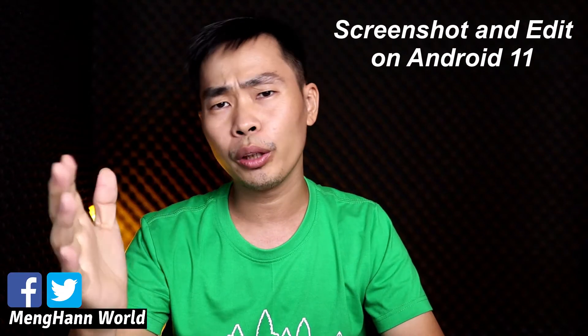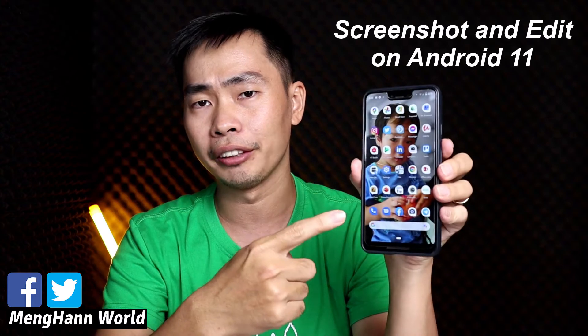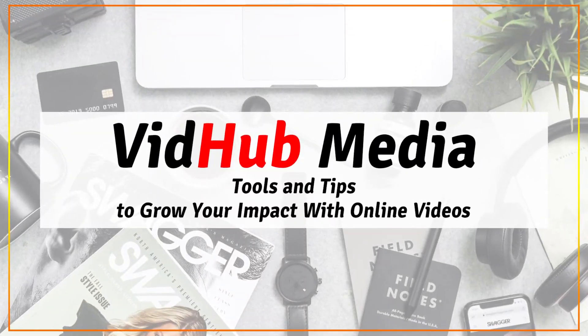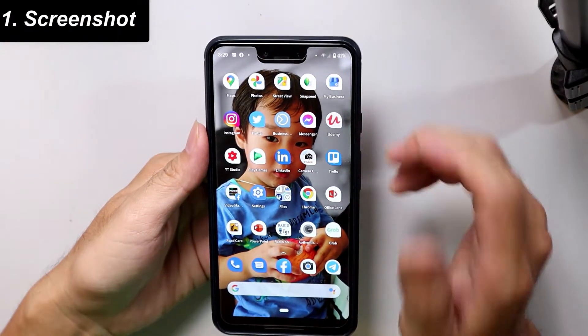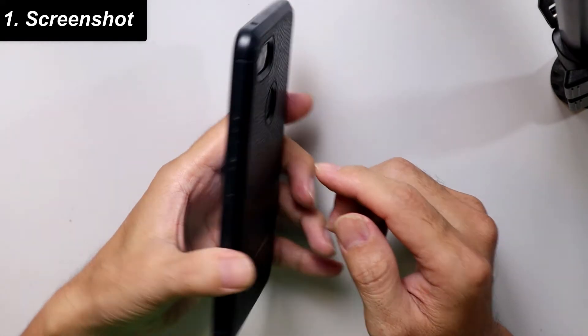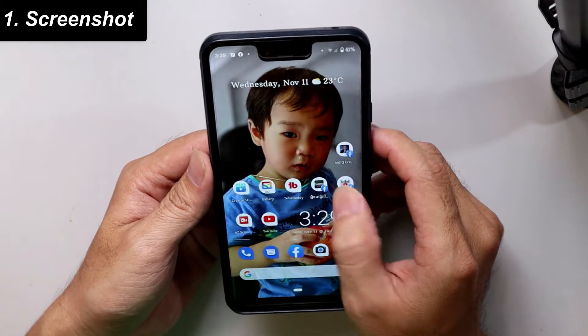Hello everyone. In today's video I would like to show you how to capture a screenshot on Android 11. Right now I am on my Android 11 with my Google Pixel.